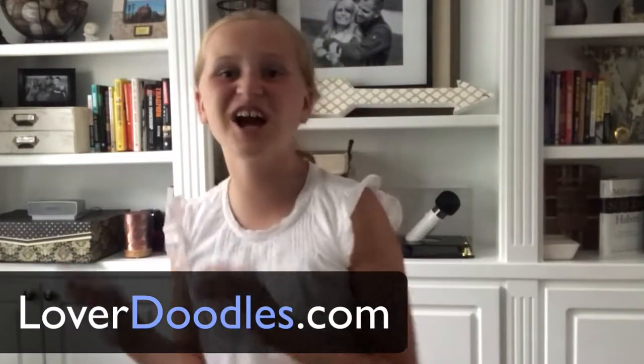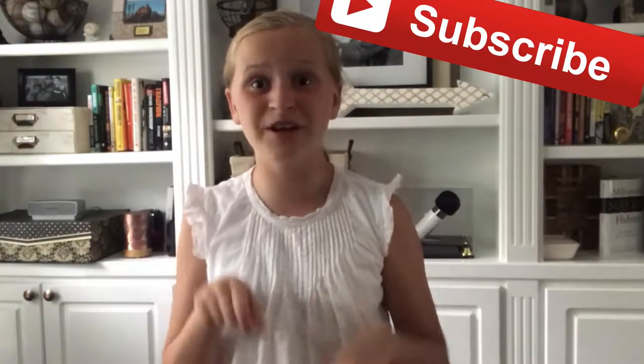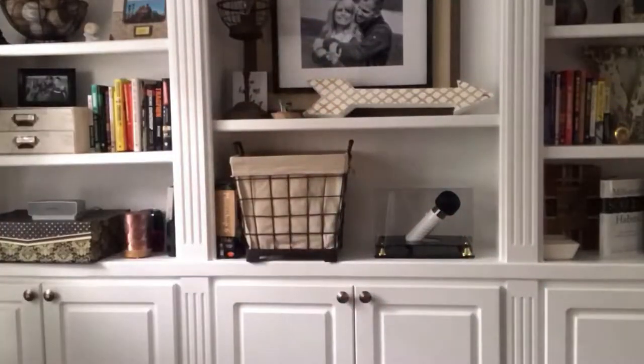Hey everyone, it's Kayla! Welcome back to another episode at lovefor noodles.com. Today we're gonna be talking about five tips and tricks, all the way from food to grooming essentials. Make sure to hit that subscribe button right down below, and let's get right into the video.